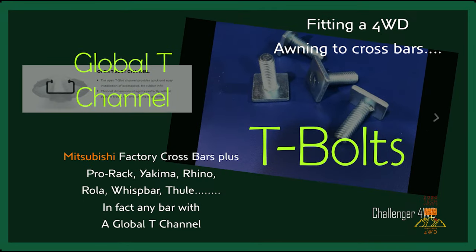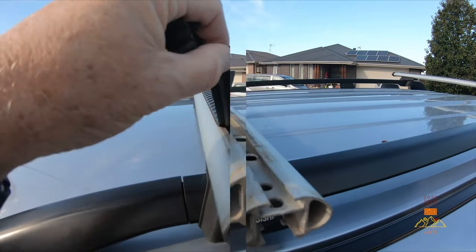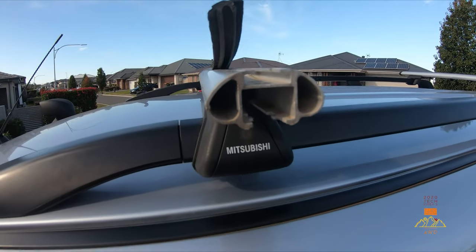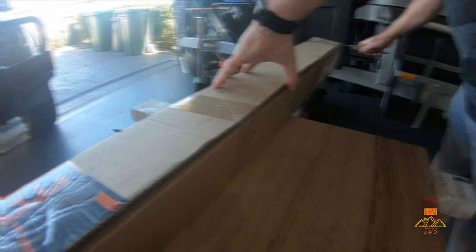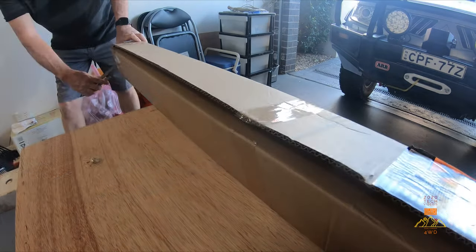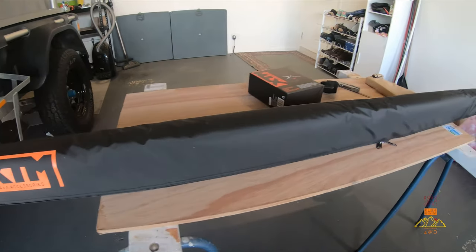If you have the lighter aluminium crossbars, which are most common now, you'll need T-bolts and nuts to fit into the T-channel. They suit most popular brands and come in varying threads and heights depending on what accessory you're attaching to your roof crossbars. In this case I bought M8 T-bolts which are 28mm high, secured with wing nuts. They also come in M6 and can have nylock nuts instead of wing nuts.